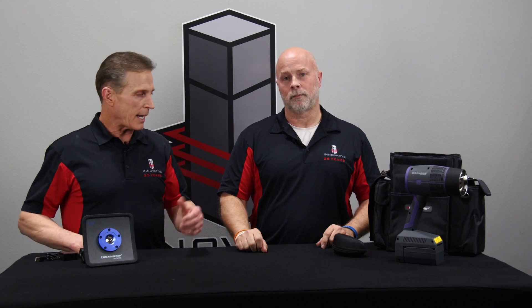Hi, I'm Brian Johnson from Innovative Tools. Today we're going to talk about two of the different UV curing lights that ScanGrip has available. Troy is going to go over some quick tips for using each of these lights and the best application for each.